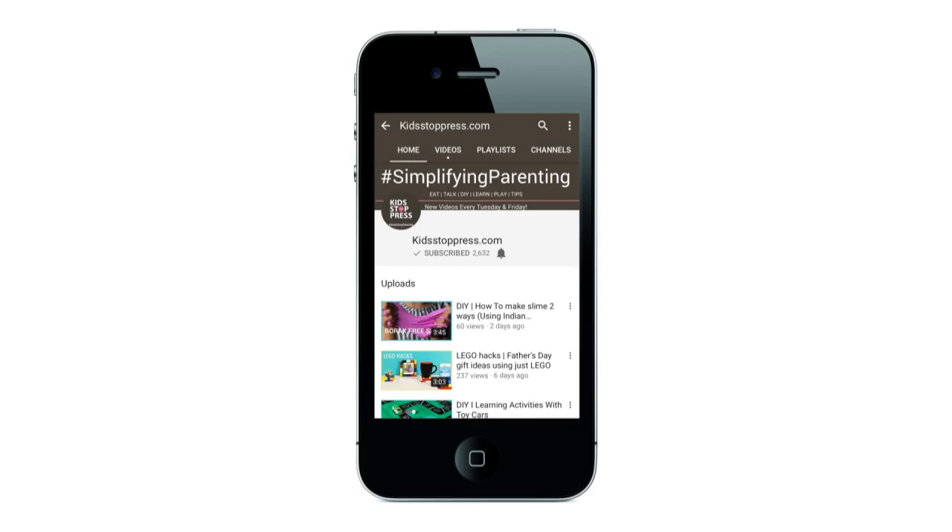For more recipes, conversations, and DIYs for kids, hit the bell icon to never miss a video from kidstoppress.com. Hi guys, today we're gonna be sharing with you something that the kids are learning at school — the different phases of the moon. We said why not make this into an interesting and engaging activity for them. We're gonna learn different phases of the moon all using home supplies, so let's get started.